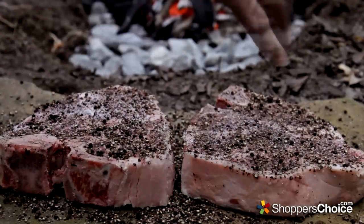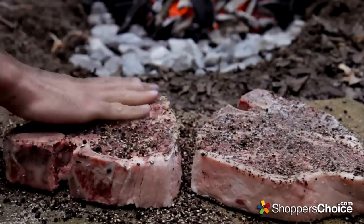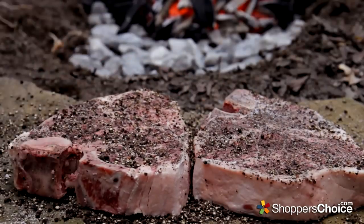Let's turn them over and give the second side a good coat. Again, a little coarse salt. Rub that all in and we'll let them sit on the stone for about 30 to 40 minutes before we get them over the coals.